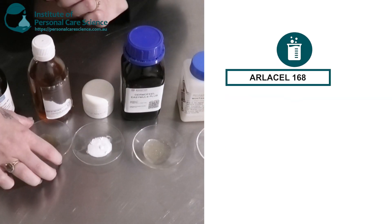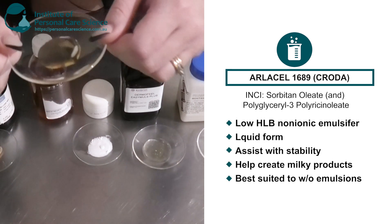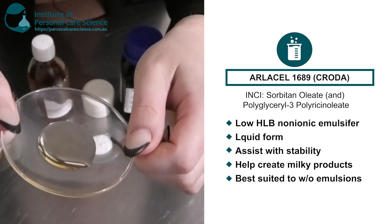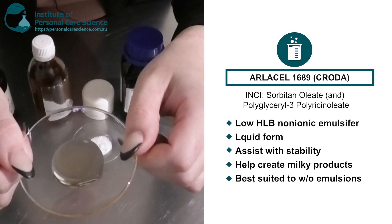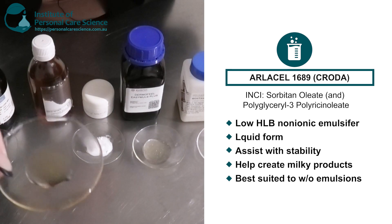I also have another low HLB non-ionic emulsifier — the Arlacel 1689. As you can see here, this is another thick liquid. This isn't going to add much viscosity, but it will add some extra stability and help create more of those milky products. This is also suited to water-in-oil emulsions.